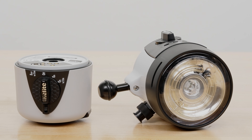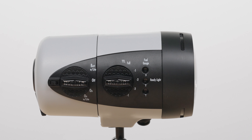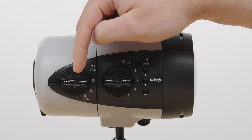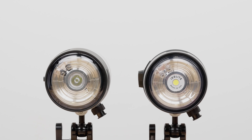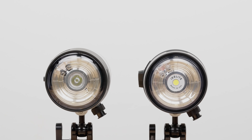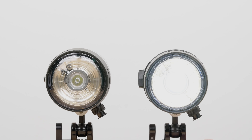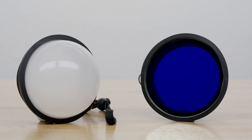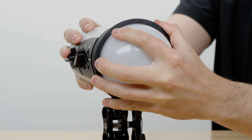The DS230 and DS232 are composed of two pieces: the strobe head, which includes the exposure dial, and the battery pack, which includes the power dial. The DS230 has a circular flash tube and a single LED target light in the center. The DS232 has a slightly different strobe head with a built-in 2,500 lumen video light — the only difference between the two. Accessories such as the dome diffuser or a fluorescence excitation filter are simply pressed into place.